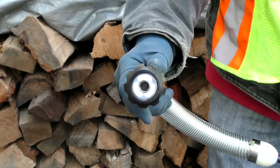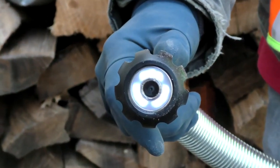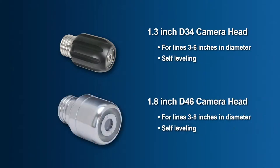Two user changeable stainless steel self-leveling camera heads are available for the type CP reel: the 1.3 inch D34 camera for lines ranging between 3 to 6 inches in diameter, and the 1.8 inch D46 camera for lines ranging 3 to 8 inches in diameter.